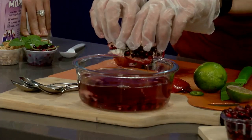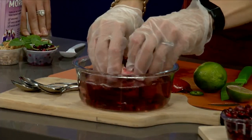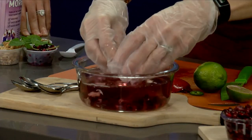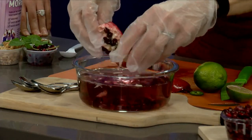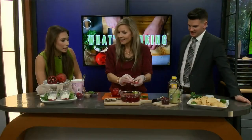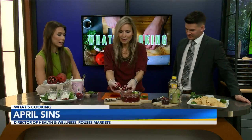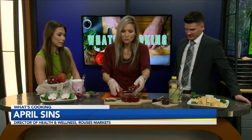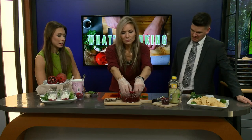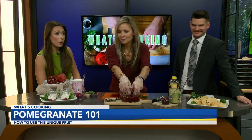Now you see how the arils are floating to the bottom, and then the white part, which is the pulp, is going to float to the top. So if you get any little pulp pieces in there, they're going to float to the top, which makes it super simple. You could actually just open it up and start pulling it apart. You can definitely do this without the water if you want to, but it makes it a little bit easier. Without the water, it's chaos.